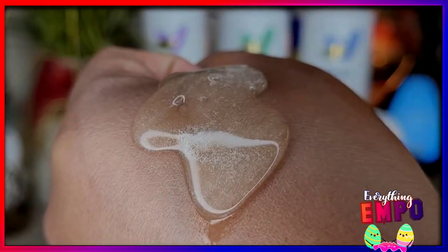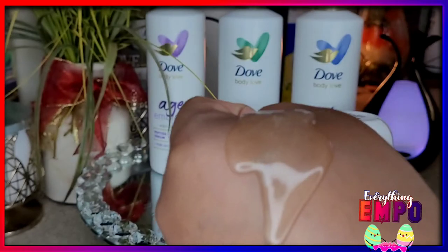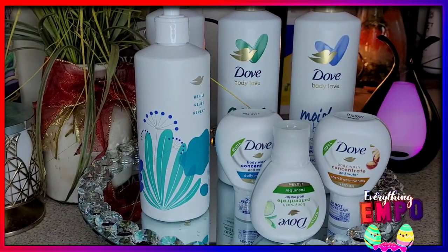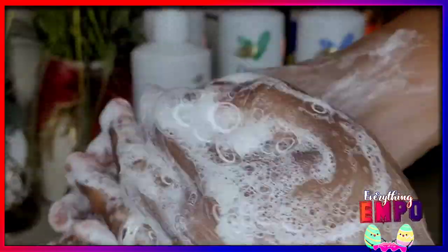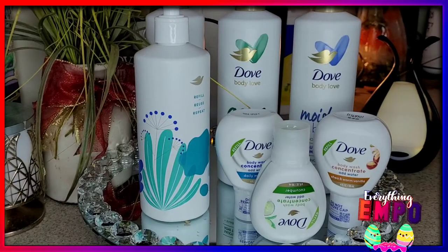It's more of a jelly — it's like a mint green because I have the cucumber one in it. I'm going to add water and show you the lather. See, it lathers up the same. But you're not getting a cream, you're getting a gel.